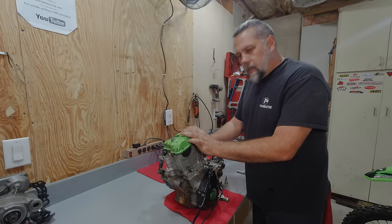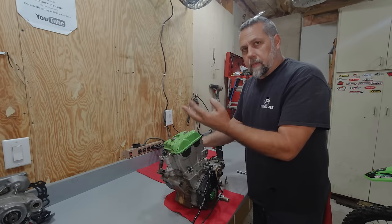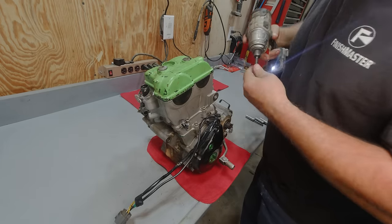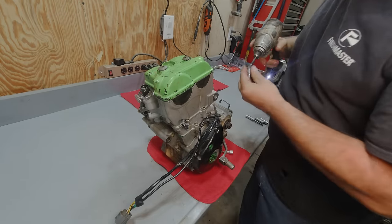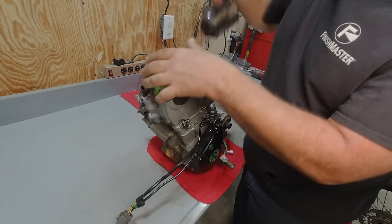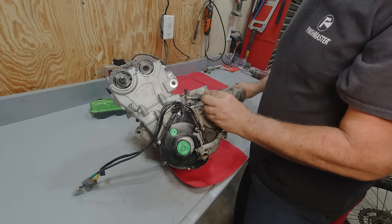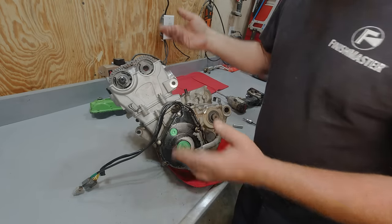Got her out on the bench. Got all the fluids drained out of it. The oil seemed to be full, but with a lot of fine metallic in it. Definitely going to repaint this valve cover - something that's not quite as limey colored. Normally you'd want to put these on top dead center before you start pulling this apart, but she's locked up, so we don't really have that luxury.